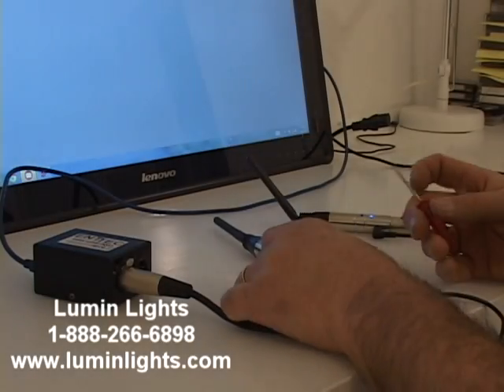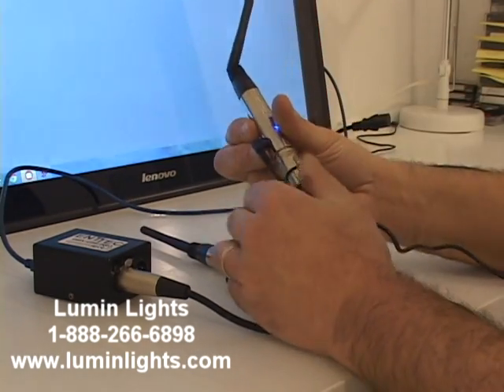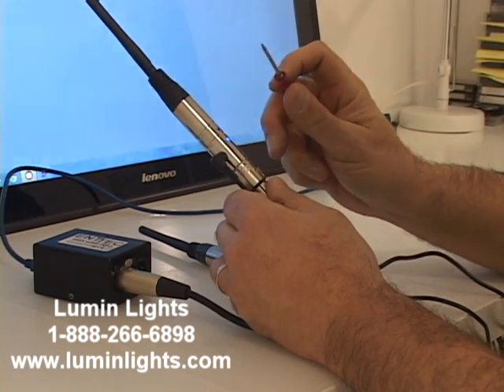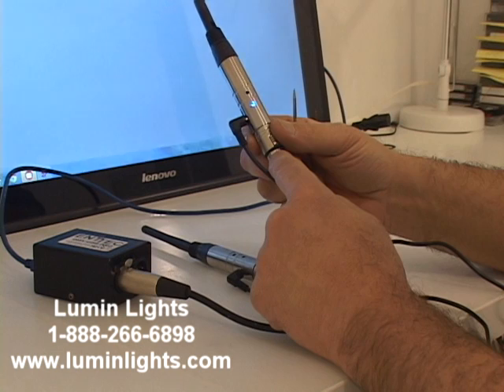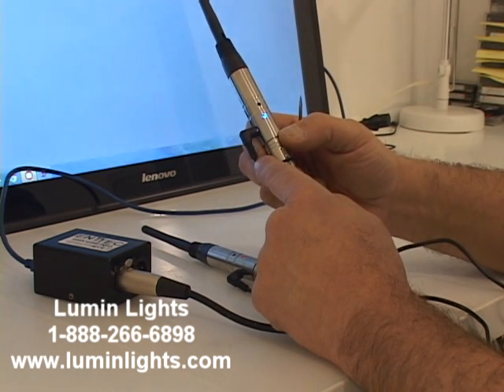Hey guys, this is Mike and this is a video tutorial on our wireless DMX sticks. They are both a transmitter and a receiver. This is to wirelessly control your lights using a radio frequency at 2.4 gigahertz.